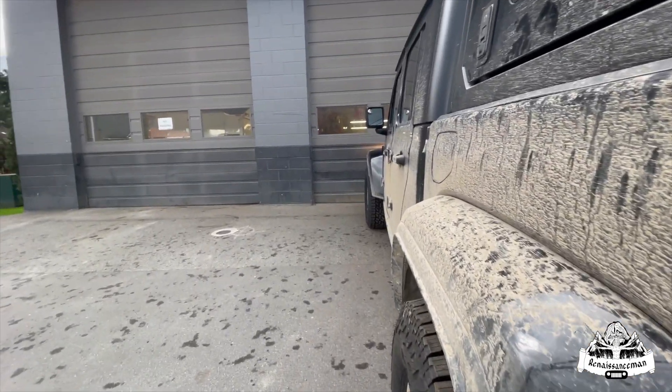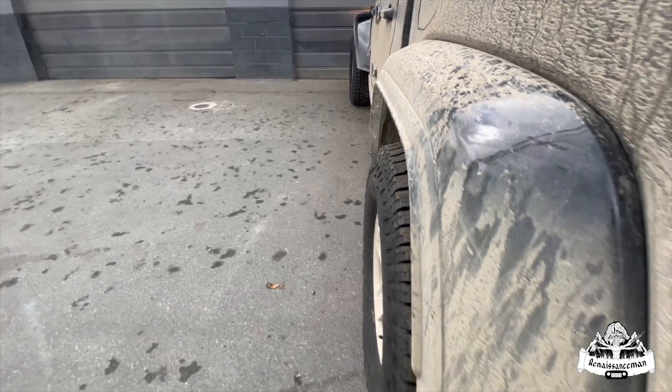They don't protrude out past the fenders, which is nice. It's owed a touch on the front, but we're going to get some mud flaps, so we're good.